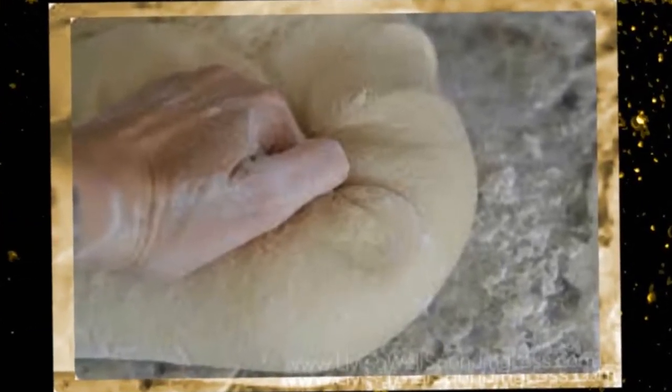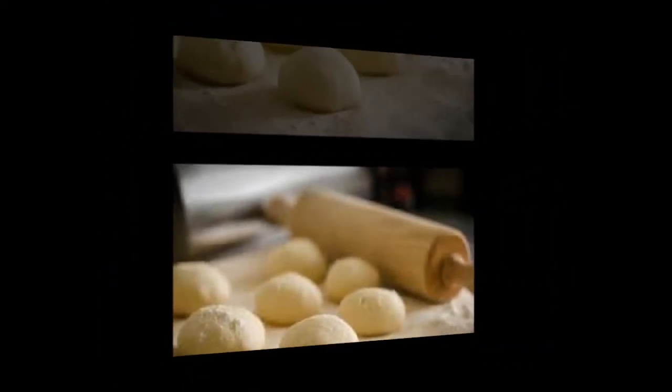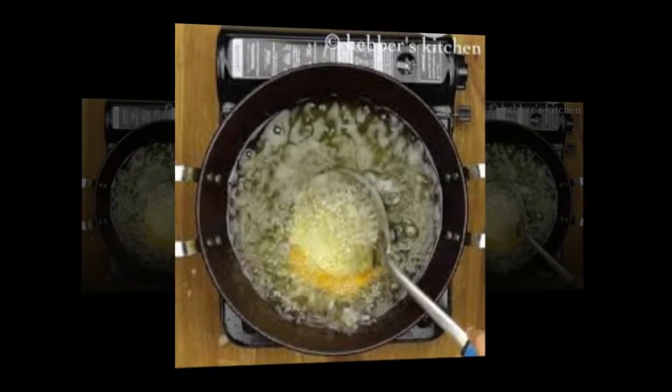Now make the mixture into medium-sized round balls, press and fry them in oil. The oil is heated to more than 150 degrees centigrade.